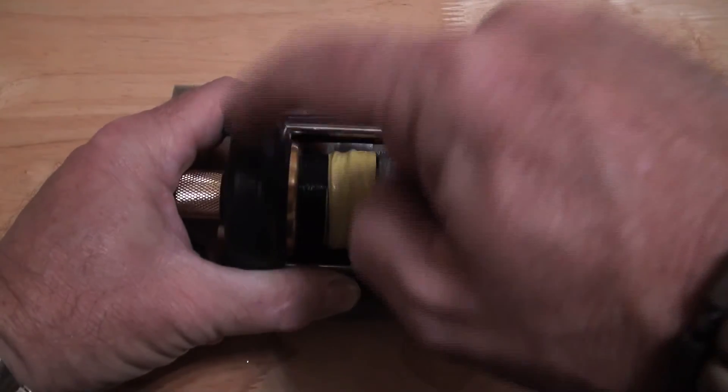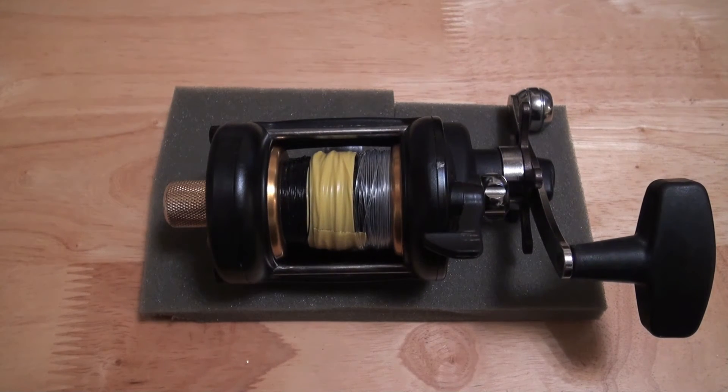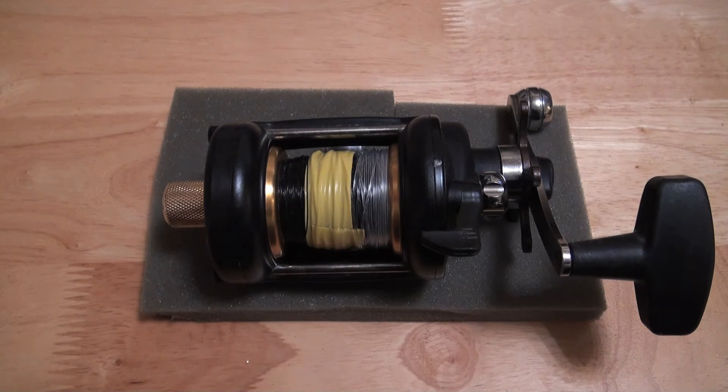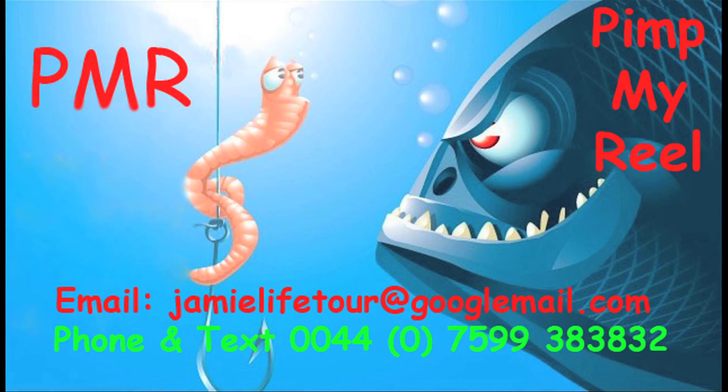37 of these have gone out to the States in the last two weeks, and 21 have gone to the UK and other places, including Holland, Brazil, and even one to Antigua. I'm Jamie — thank you for watching PMR Pimp My Reel. I'll see you next time. Colin, they're on their way. Thank you.